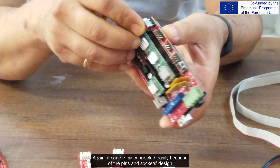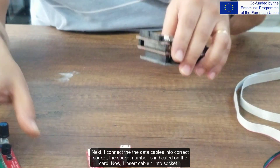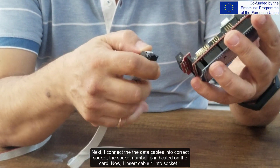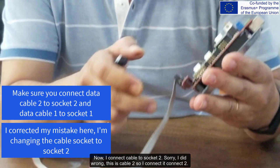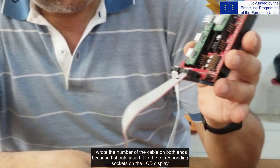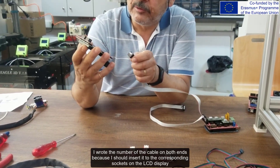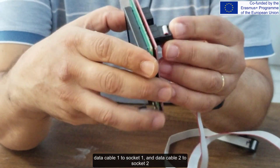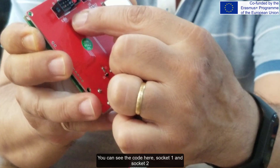Again, it cannot be misconnected easily because of the pins and sockets design. I connect the data cables into the correct sockets — the socket numbers are indicated on the card. I insert cable 1 into socket 1, then cable 2 into socket 2. I wrote the number on both ends of each cable because I need to insert them into the corresponding sockets on the LCD display as well. Data cable 1 to socket 1, and data cable 2 to socket 2. You can see socket 1 and socket 2 labeled here.